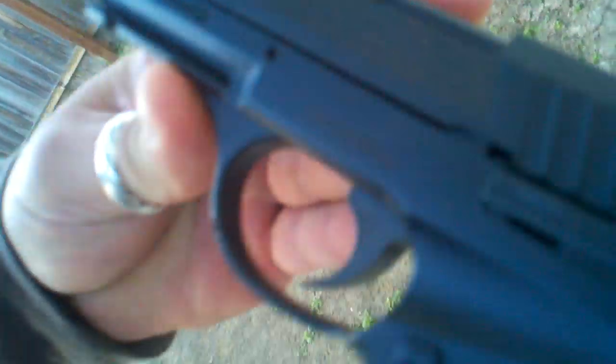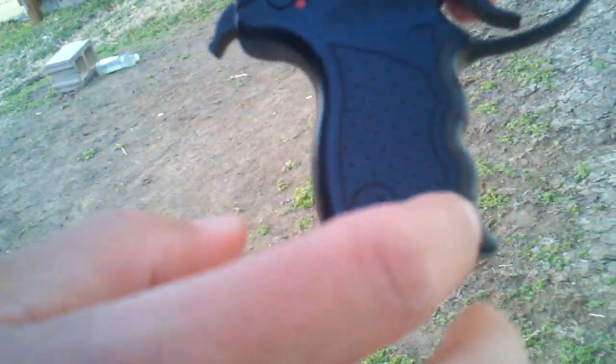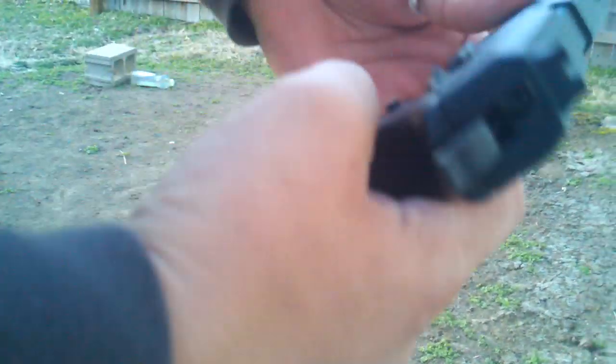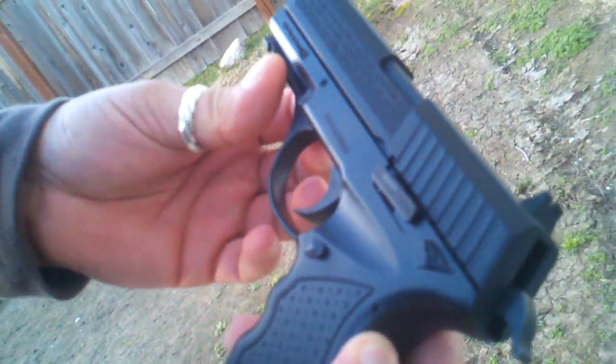This whole thing right here, everything here and here, it's all metal. This part is plastic. It's heavier. It feels more real. The only thing is that it's not as powerful as the other one.